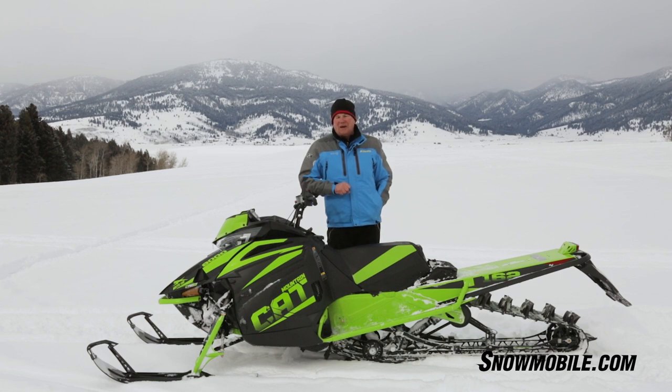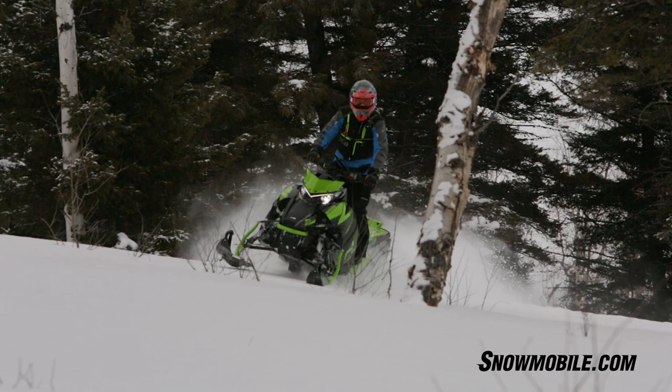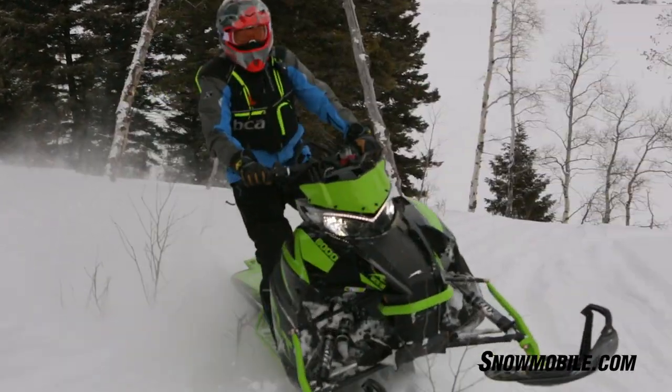The roller clutch — without any question, your first time you engage it you can tell how smooth and precise it is. The belt life and the belts running much cooler are going to be greatly improved by this new roller clutch.